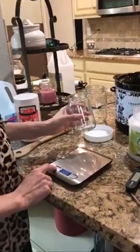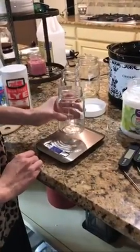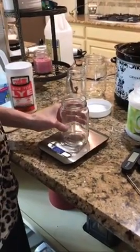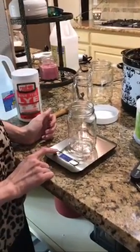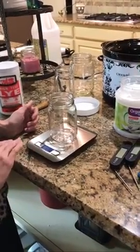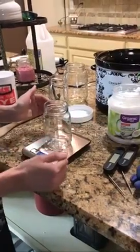So I've turned on our scale and it says zero grams. I'm going to move the unit to ounces, and once it finds the weight I'm going to press this again, and it should give me zero ounces, which means it's not counting the weight of the glass jar.